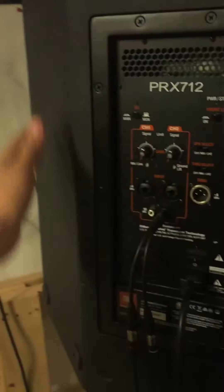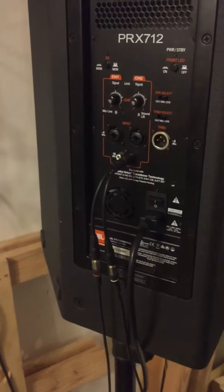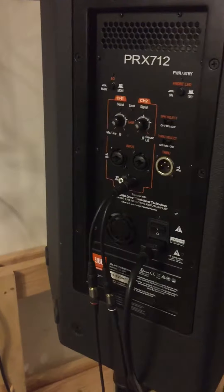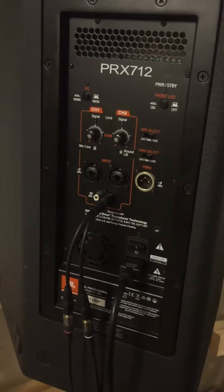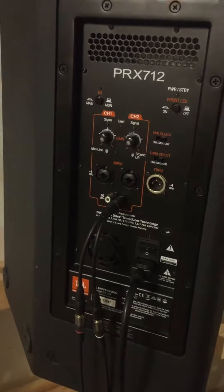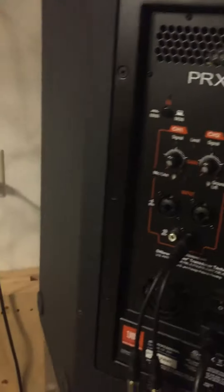They have a newer model, the PRX 812, but it's pretty much the same thing. The new ones have a little bit more options.